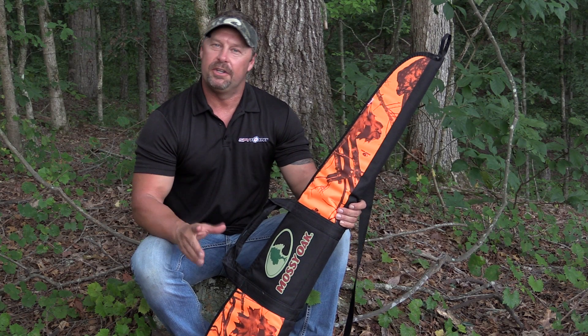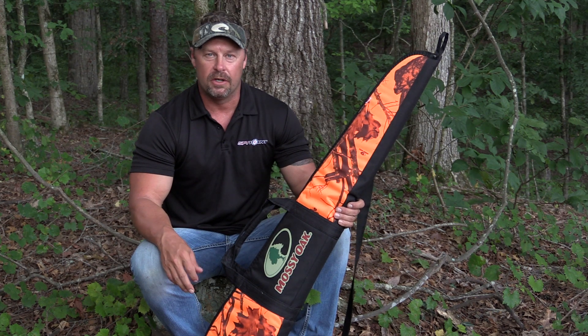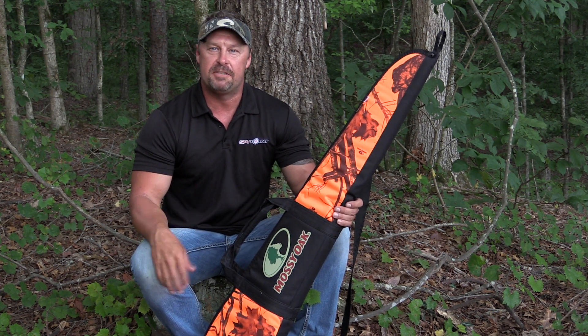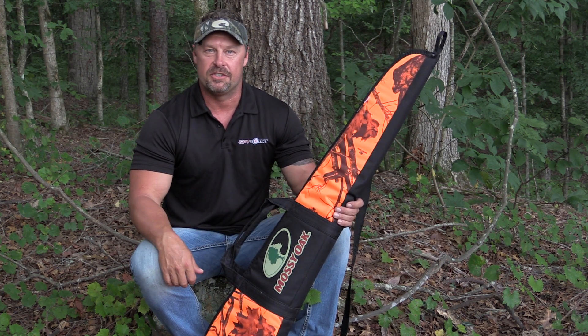It's getting to be that time of year when you're going to pull your gun out and start shooting because hunting season's right around the corner. Your gun and your scope are normally your most expensive investments in your hunting equipment, and so many times I've seen a gun put in a case that's not well constructed.